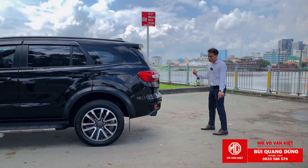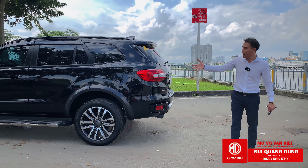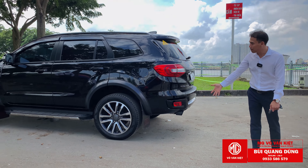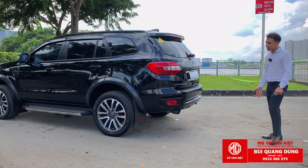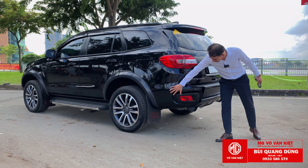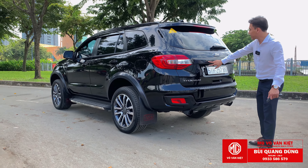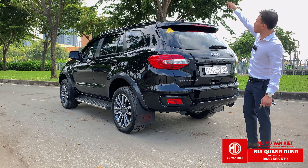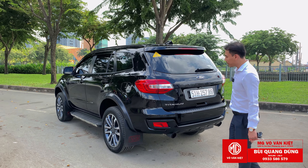Phần đuôi xe thì mình làm thêm cánh bướm ALP để phù hợp với size xe. Phần phía sau cũng sơn gói đen bóng: lịch chuyển từ bạc qua đen bóng, thanh sau cũng chuyển qua đen bóng, làm thêm cái vây cá đen bóng. Tổng cộng các chi tiết sau xe đều chuyển qua đen bóng hết.